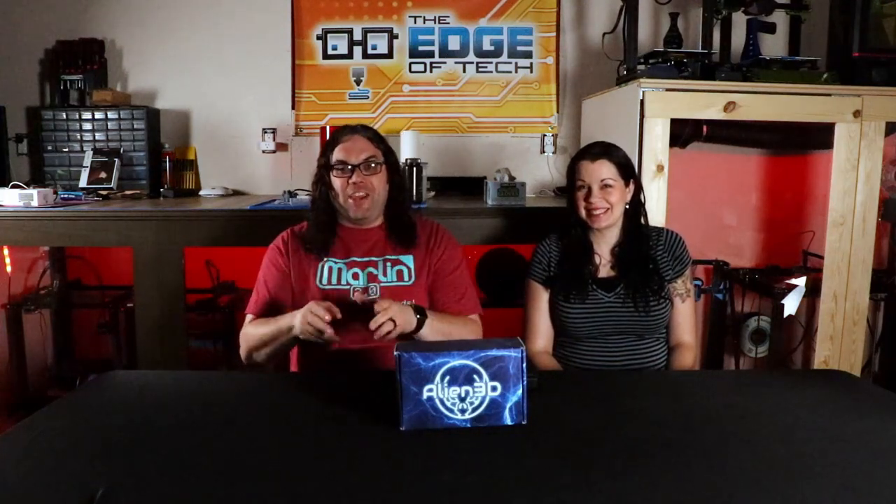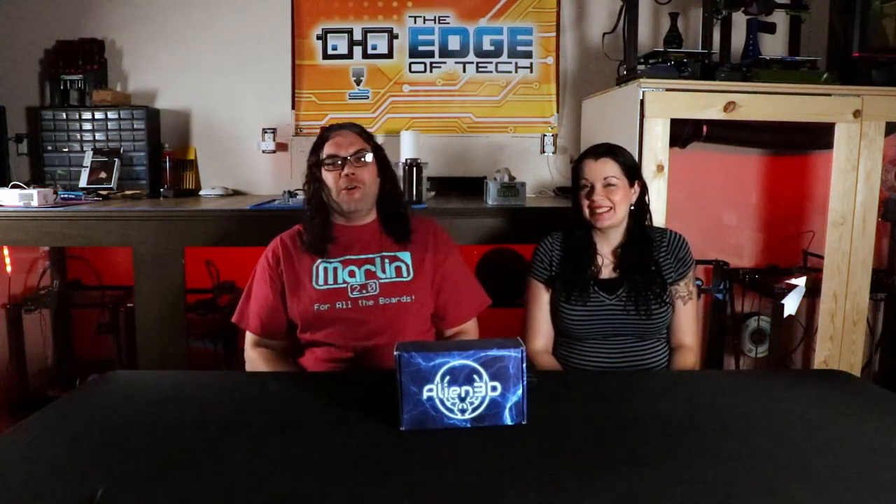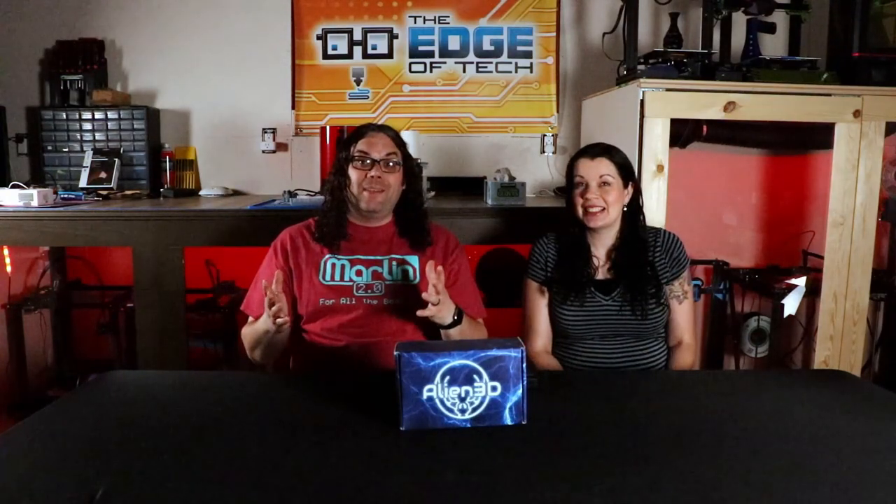Hey everybody, this is the January Alien 3D UFO Box Unboxing right here in the new space. My name's Jim. And I'm Lindsay. And this is the Edge of Tech.